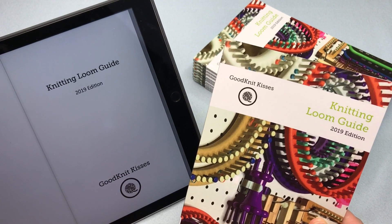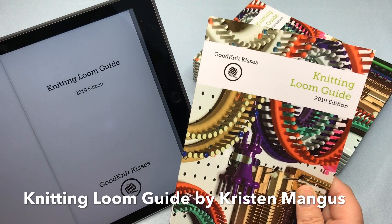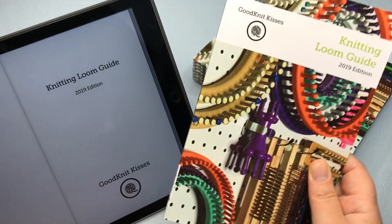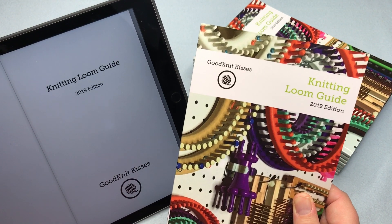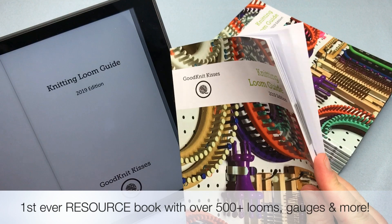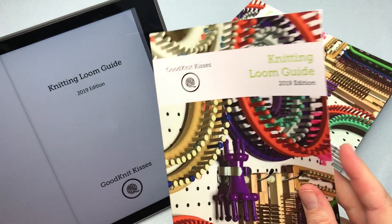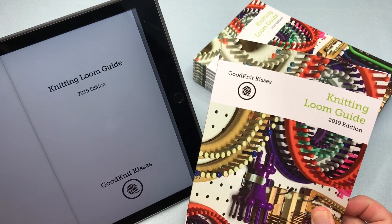Hey Loom Knitters, this is Kristen with GoodKnit Kisses and I'm so excited to present to you the new Knitting Loom Guide in electronic version as well as this paperback. The GoodKnit Kisses Knitting Loom Guide has all the information you need to find the right loom for your project in this easy, quick reference guide, electronic and in paperback. Welcome to GoodKnit Kisses.